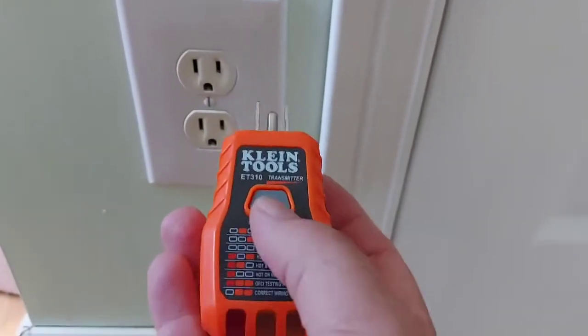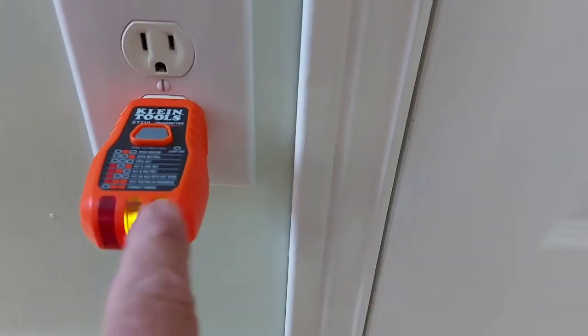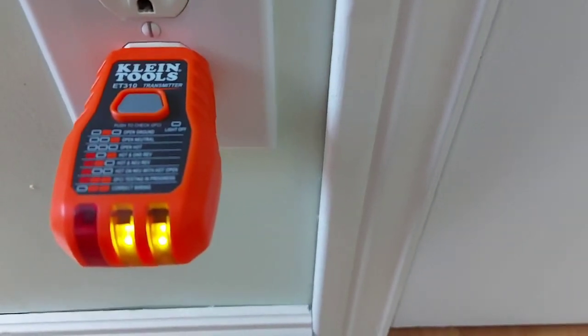Now we're ready. Put the transmitter in and it'll tell you whether the outlet is wired correctly. The two lights show that it's correctly wired. Now we'll go down and check the breaker panel to find which breaker it is.